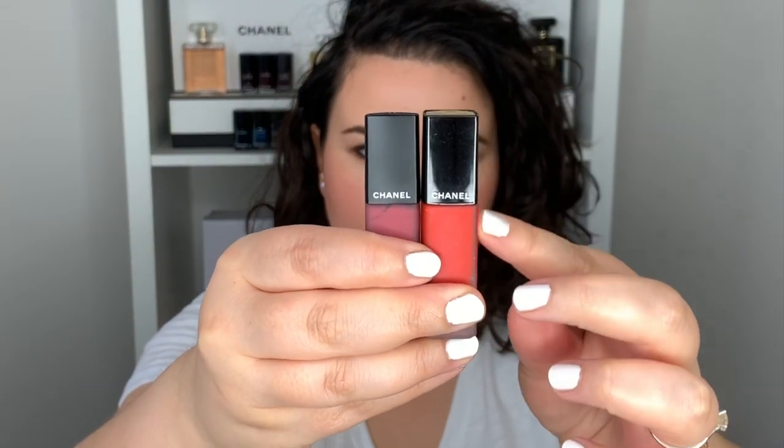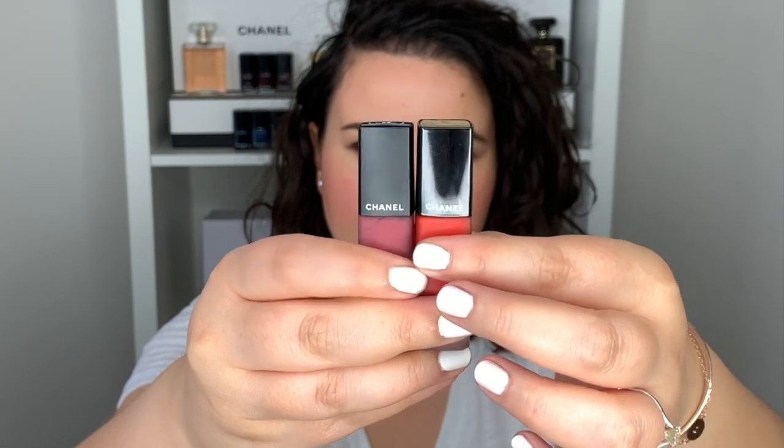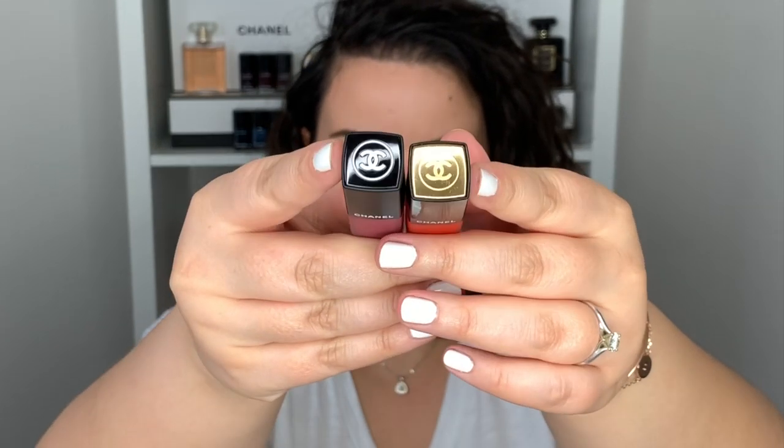There is a bit of difference in the packaging — the classic Rouge Allure Ink is more satin and this one here is matte, and the top is different as well. I just thought I would point that out because I myself got a bit confused when I was looking for the new shades.